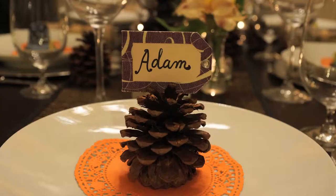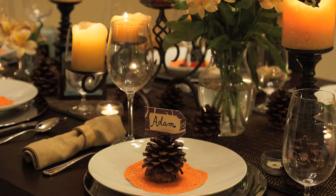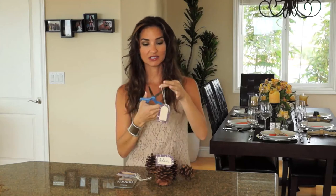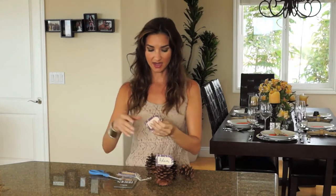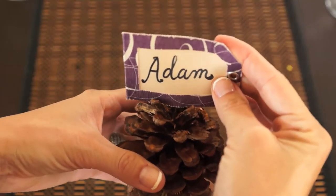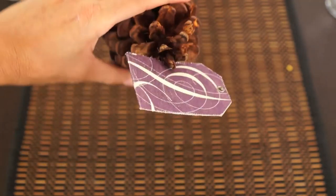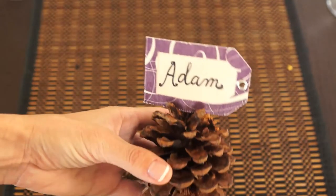The other name card I have on the table is this cute little pine cone. This is super easy to do. I just bought a bag of pine cones at Michael's, and then I bought some cute little decorative tags at Michael's as well — I found these in the bridal section. All I did was cut the tag off, write the name on the tag, and then kind of wedge it into the top of the pine cone. You really don't even need glue, though if your pine cone is shaped a little funky you might need a little dab.